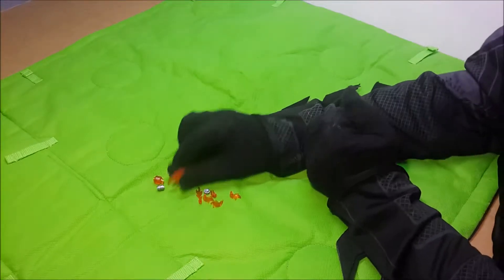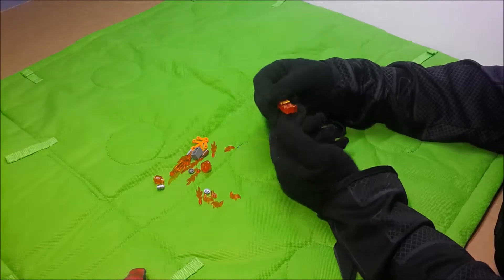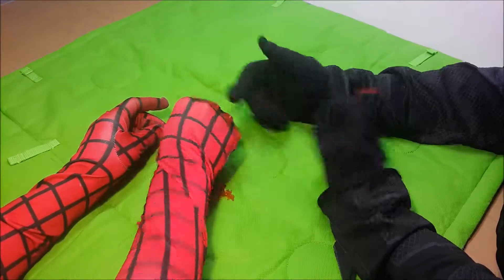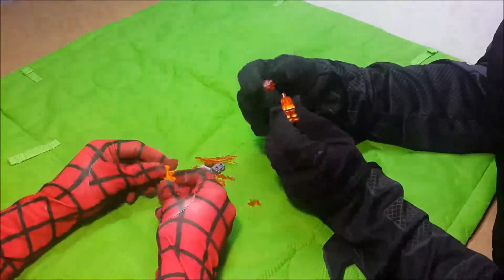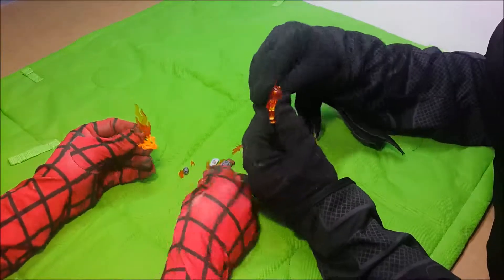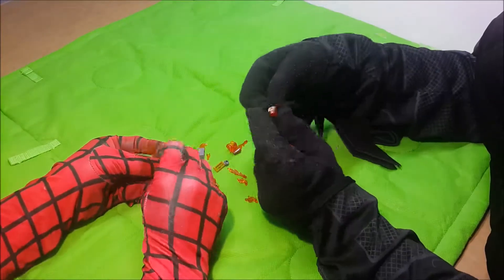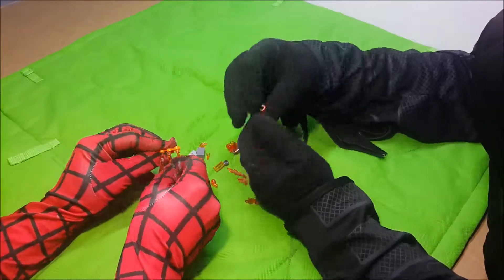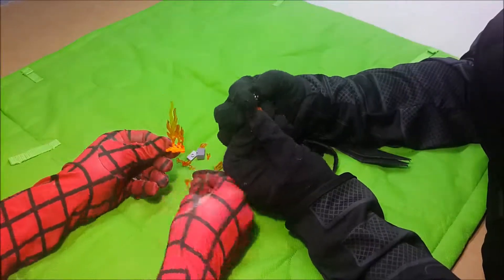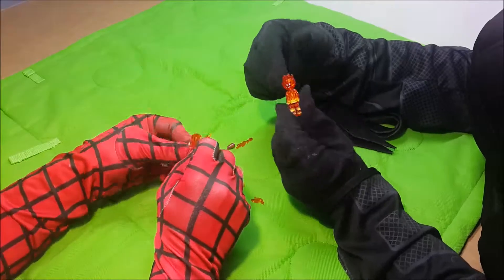I'm going to start with Mr. Torch! Yeah! I'm going to start with the flames! Little Mario game! He's doing another day, just make a monster!